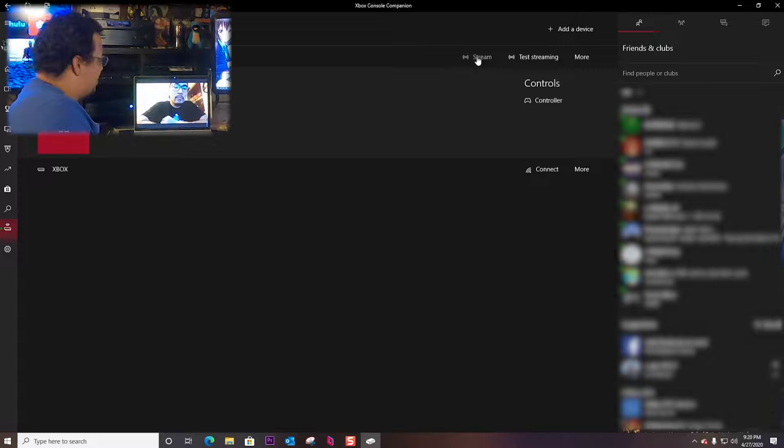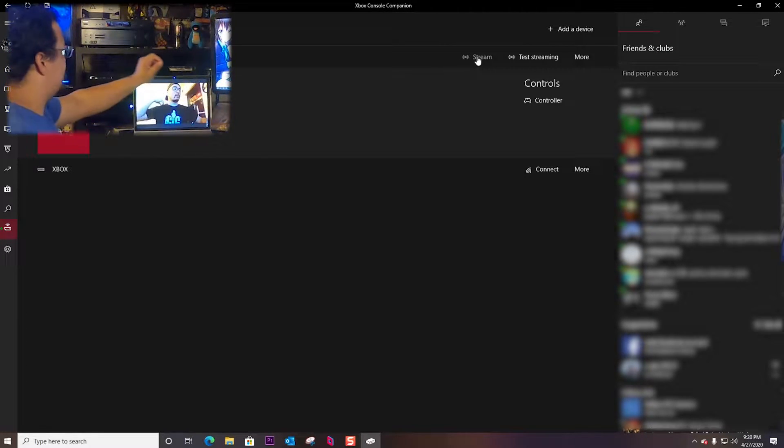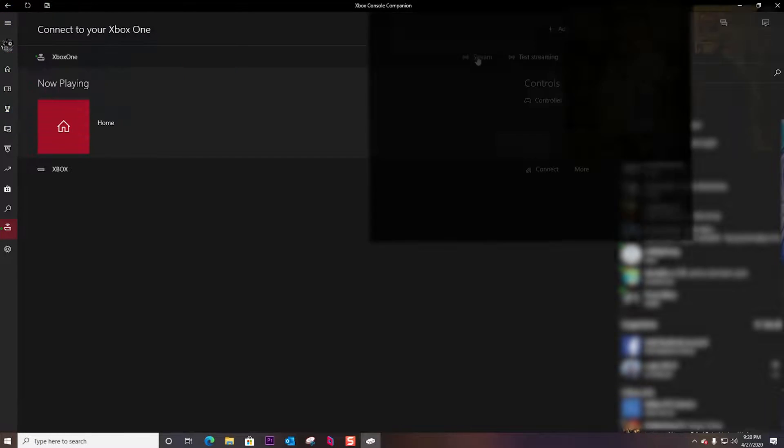I can't remember the guy's name that made that comment, but we're gonna see if it works. Technically it should work. The only thing I'm worried about is he's on a 360 controller, so I don't know if the 360 controller will in theory link up to the PC, which will link up to the Xbox. But we'll give it a shot.